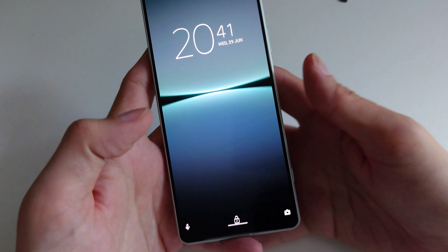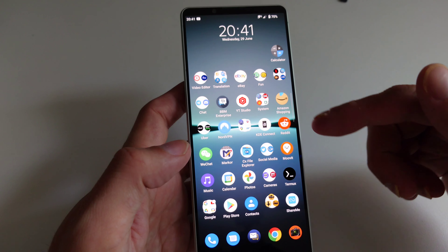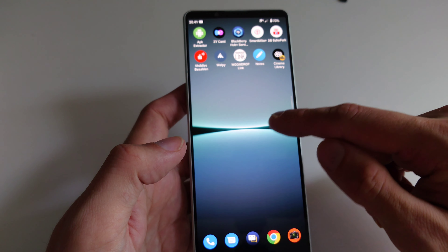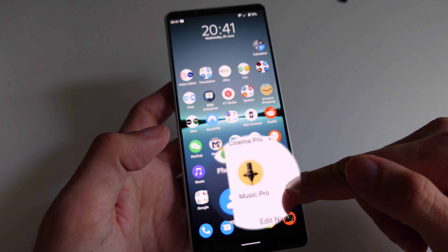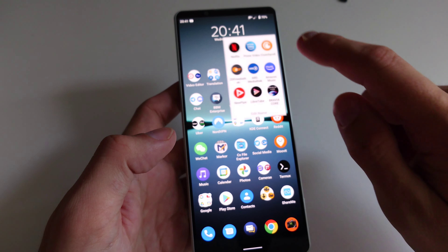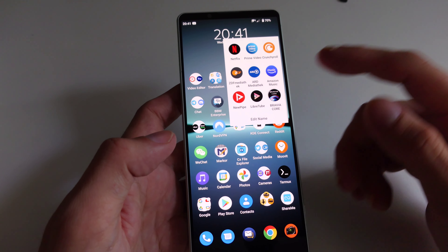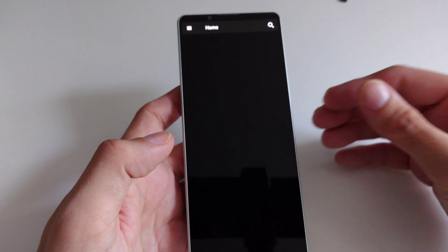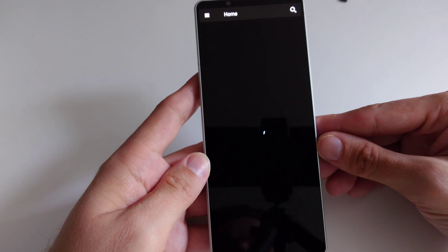After inserting the PIN you get a nice unlock animation, and of course all the glory of Android 12. But there are some new applications included with this special edition: the 1 Mark 4 Music Pro app, Cinema Pro, Video Pro, and Photo Pro, which we all know. Under streaming there's also a new app called Bravia Core, which can stream 4K HDR videos from Sony.